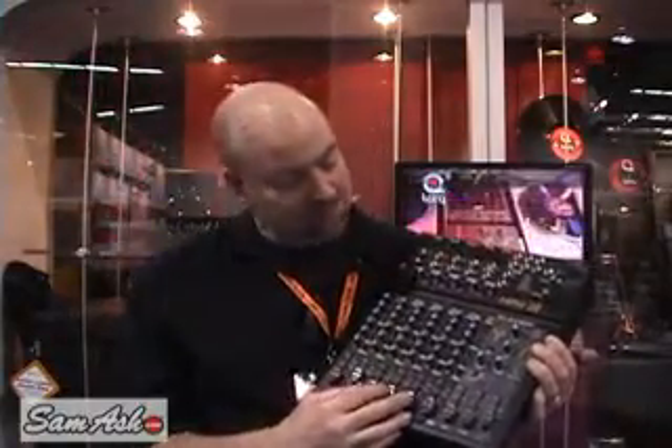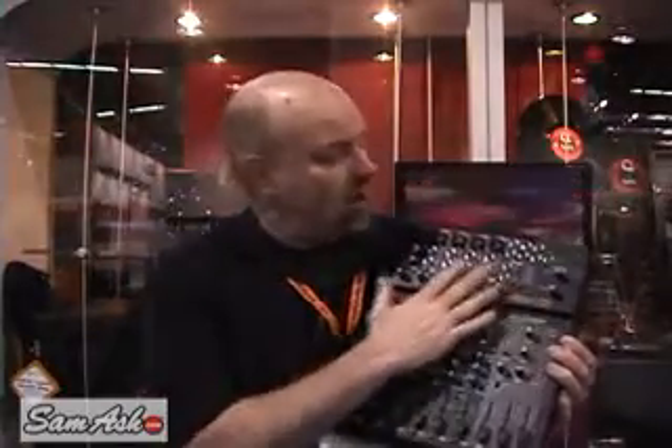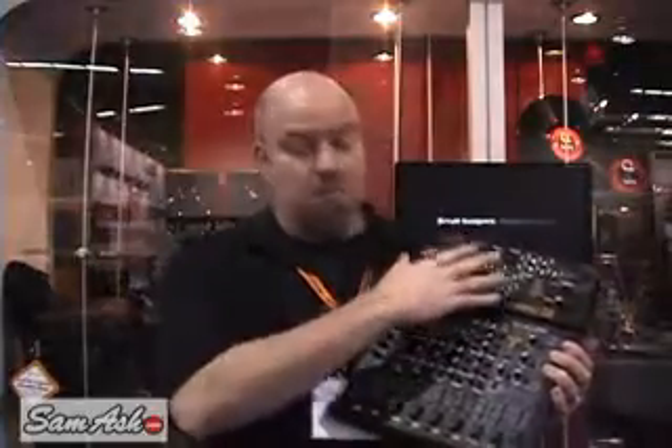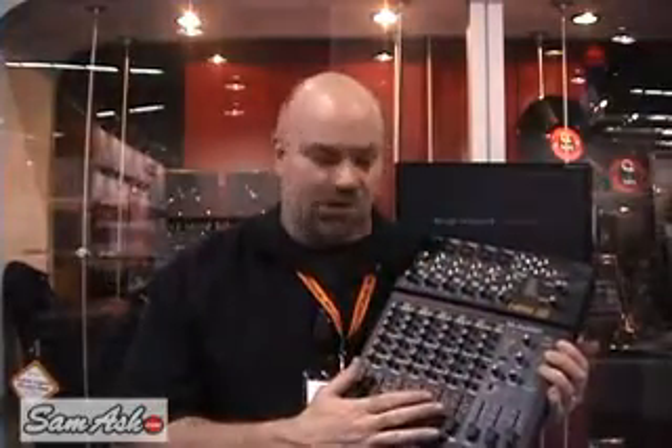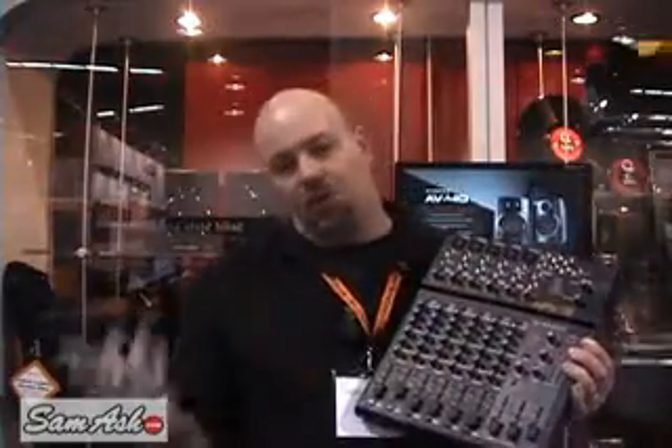This also has onboard effects built into the mixer. Should you elect to record bypassing the mixer technology, there are also VST effects exactly like the built-in ones that can be run through inserts for the recording purpose.